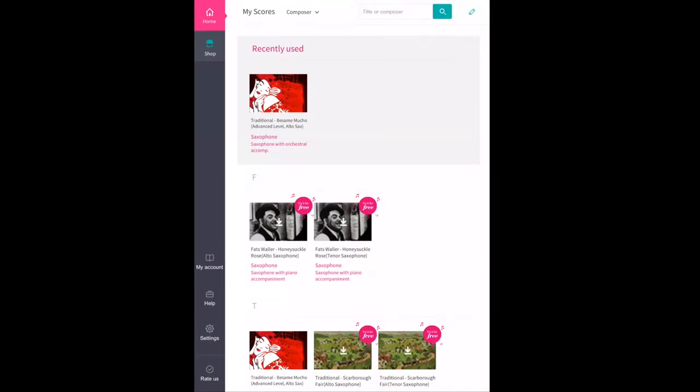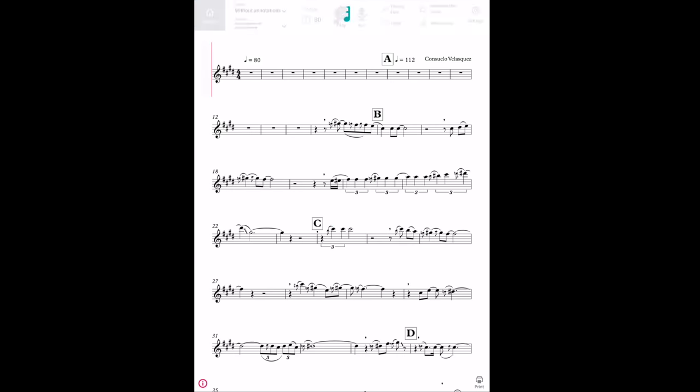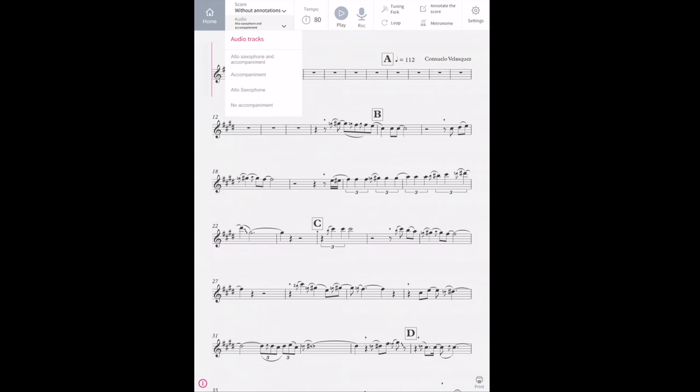Quick run-through of this awesome source app. So, you pick your favorite tune, you download it from their shop, open it up, and it will just automatically start from the beginning. You can hit play and do it at that speed. You can change it to have the sax with you, or if you're feeling confident and you know what you're doing, you can take the saxophone away — you can listen to just the sax on its own, and get rid of that accompaniment entirely.